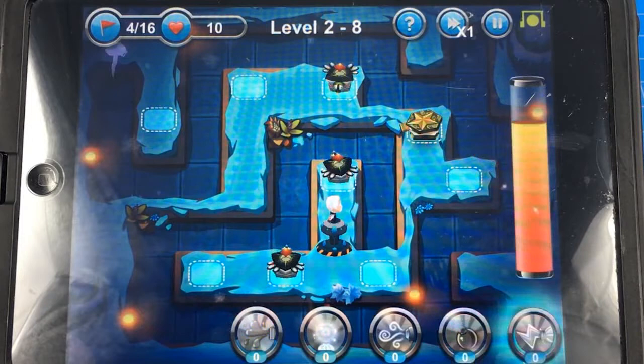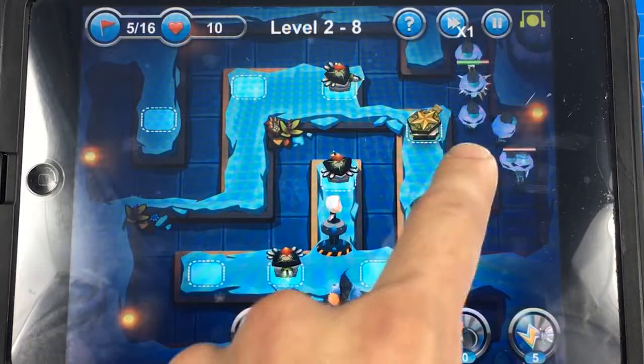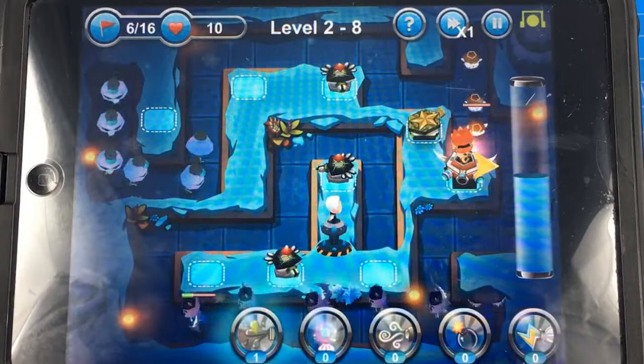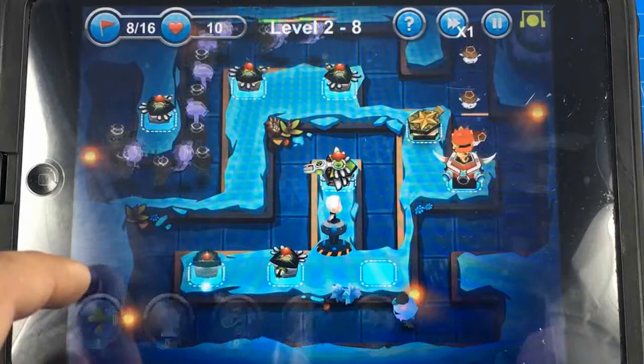Alright, so now that I've charged it up — I don't know why that was so easy — you can go here and upgrade him. Boom! He is the highest level. You have to alternate — I think it's easier for me to focus on the orange power-up. The blue ones are a little more challenging because you have to sort of zone out. Let's put one right here, keep charging it up.